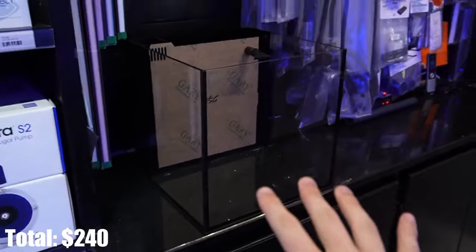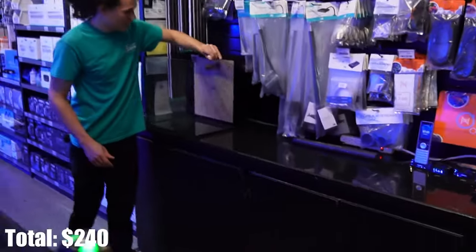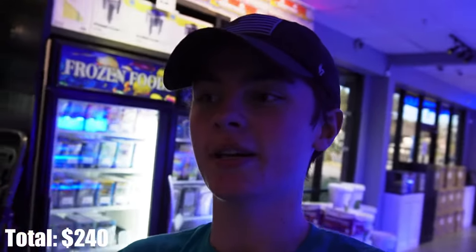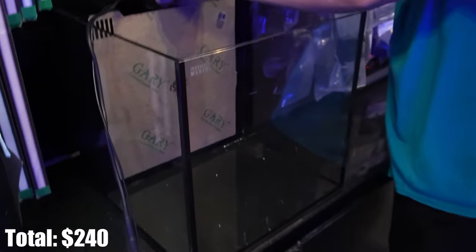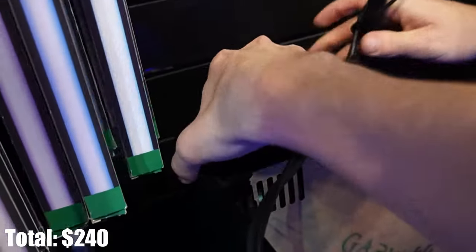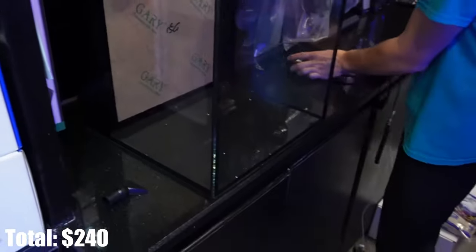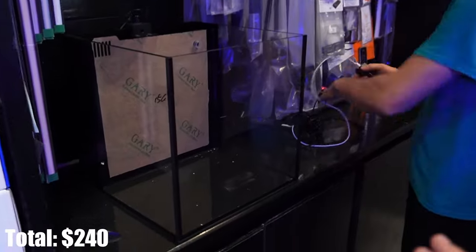Let's set this up. This is where we're going to be putting the tank - we just cleared off space on the back counter. When you walk in, there it is right there, and if you shop at Top Shelf Aquatics you can come in and see it and buy everything needed to set it up. I'll link the website down in the description. Got Davis setting up the light. The cool thing about these Innovative Marine tanks is they already come with the pump and a sock, and we might add an extra pump eventually, but we're going to try to keep it as cheap and simple as possible.